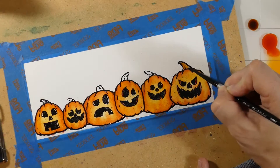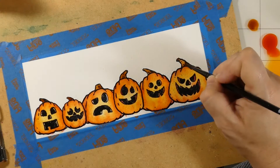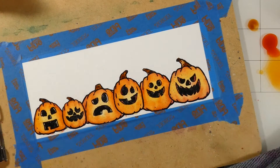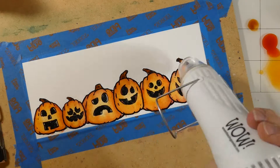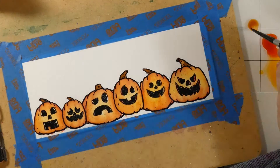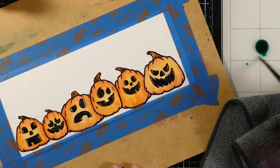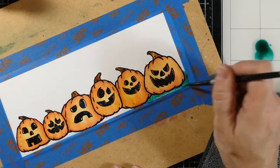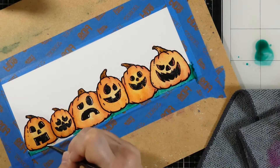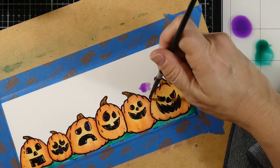Now we're going to do the stems using the acorn color, and again I'm going to do this in layers. This one was already partially dry, but the other ones weren't, so you really couldn't see the second layer that I did. So I'm going to bring in my heat tool — also because I'm a little bit impatient — and that will dry the paint. Then I can come in with that second layer, which will add a little bit more depth. I've brought in the hunter color, which is another new one from the fall line, and I'm going to paint down some grass.